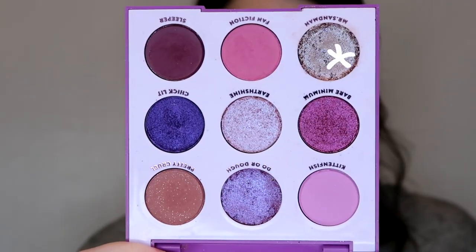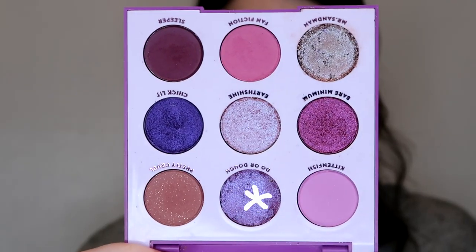Mr. Sandman has so much kickback in the pan and so much fallout on the eyes. I'm going to take the NYX glitter primer and just tap it all over the lid, then use Mr. Sandman and just tap a little in the center and blend it out. I'm going with Do or Doe on the very inner part and then blending it.